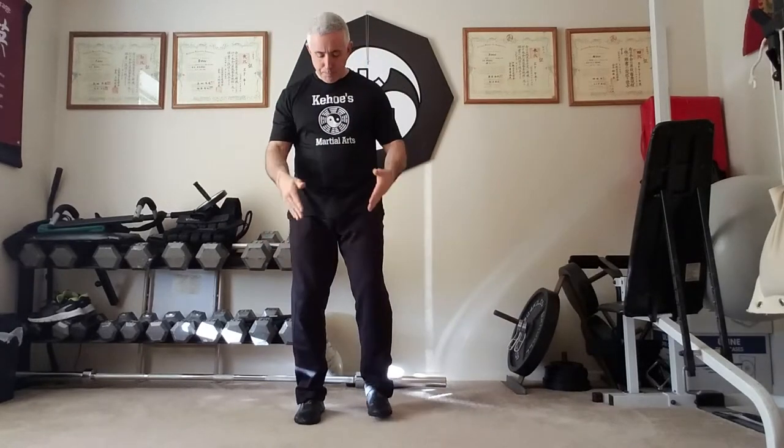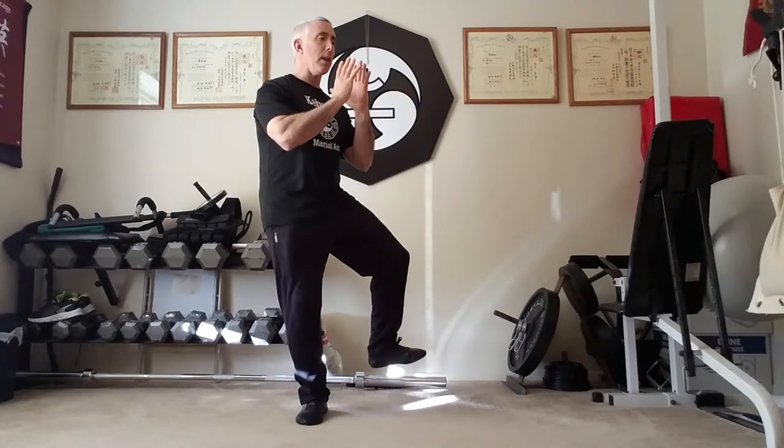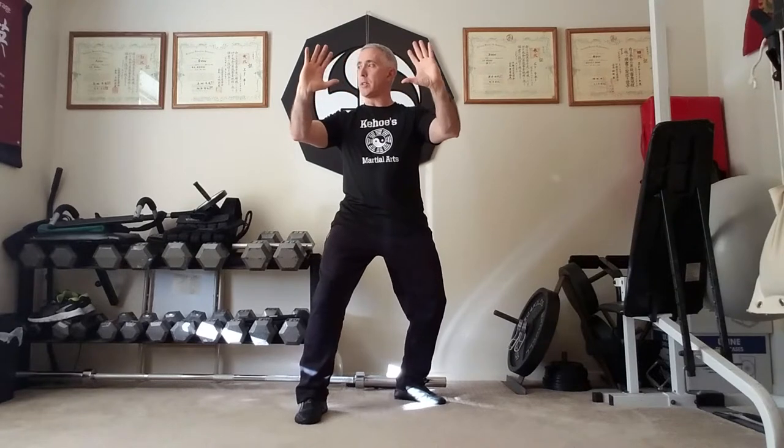Now I'll show it to you from the other side. Right after open, close hands, I'll shift the weight to my right this time. I'll turn and step to my rear left, touching the heel. As I shift the weight to my left, I'm going to let the body turn forward as my hands open and spread apart.